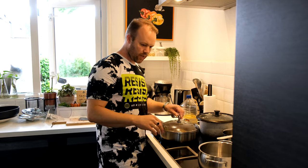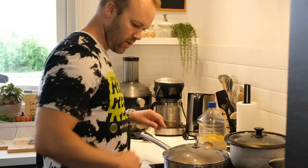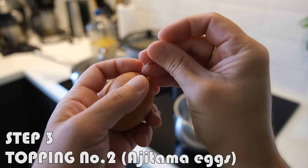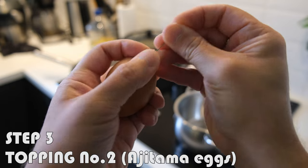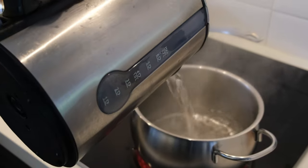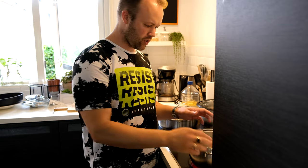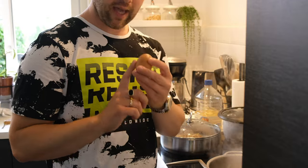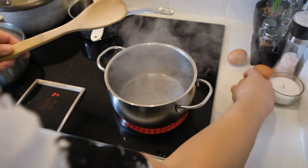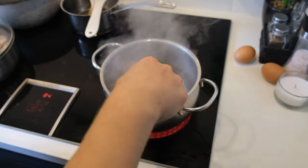We'll cover the chicken and then we're going to make our ajitama, which is soft boiled eggs. I'm boiling water and I have a pin here. I'm going to make a hole in the bottom of the egg. It's very important to wait until the water is really boiling, and then add the eggs carefully using a spoon.